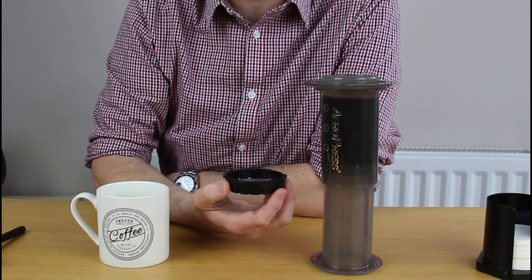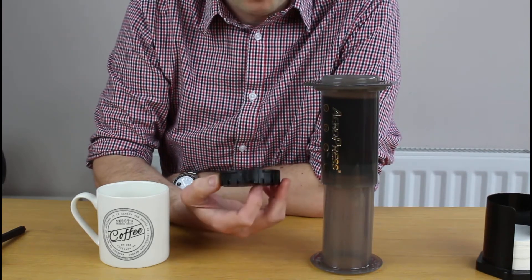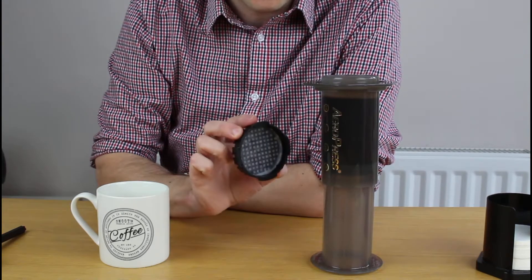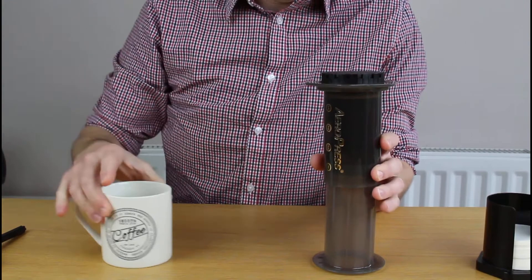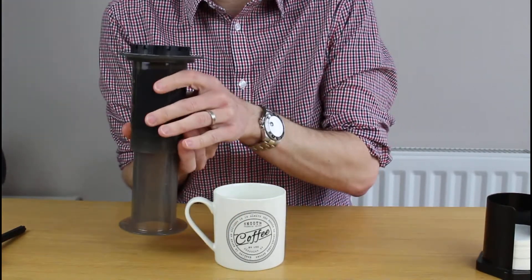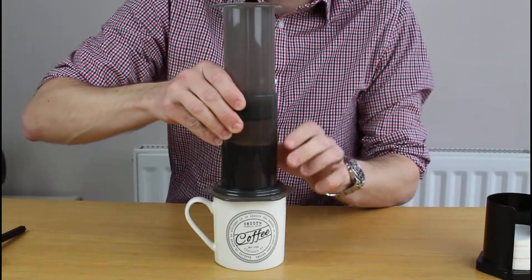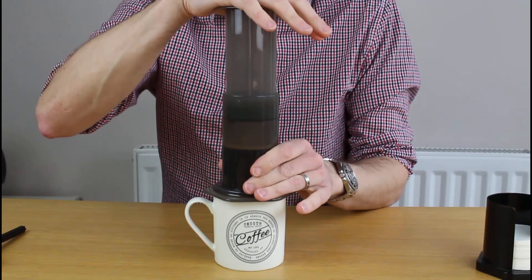We've let it brew for a moment — I normally let this brew for a little while, sometimes five minutes, so it ends up very strong. I quite like that. Pop the cap on, and now for the magic. You need to be a little bit quick on this — you basically just upend it into your cup, no spillage, and just push that through.